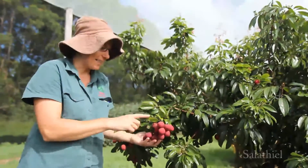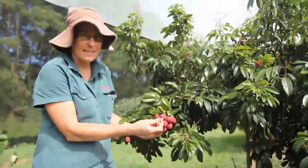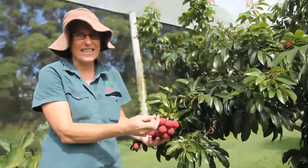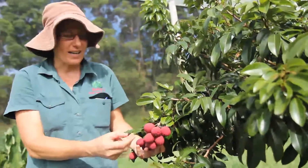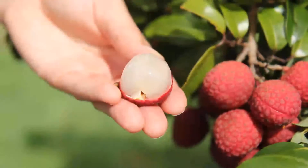This is a Salatheol and these are my favorite lychee, and I'll show you why. This is the size of the seed. The technical term for this seed is called chicken's tongue and they're known as chicken's tongue variety. What you get is lots of flesh and not much seed.